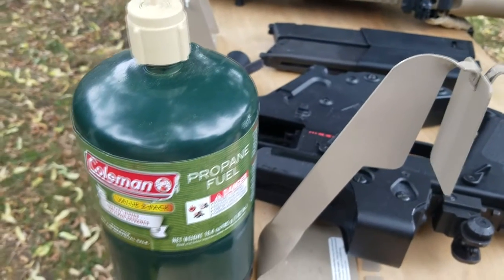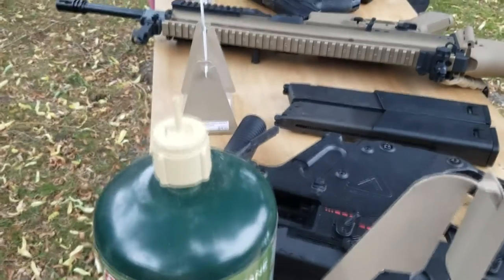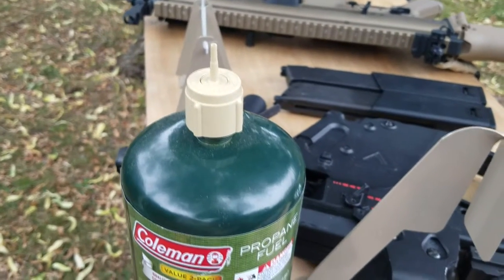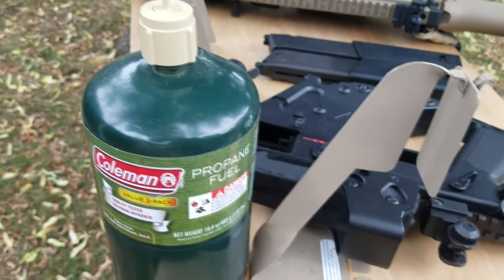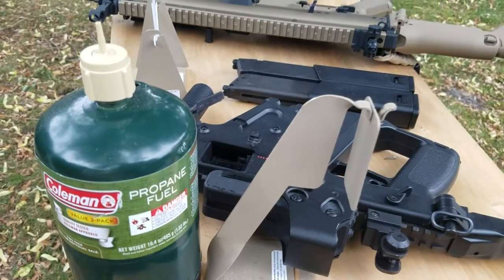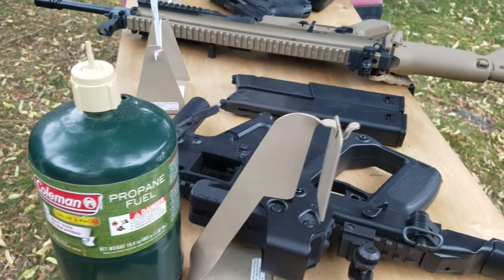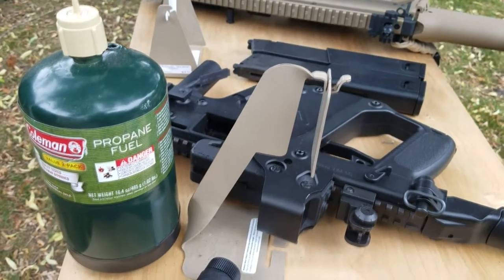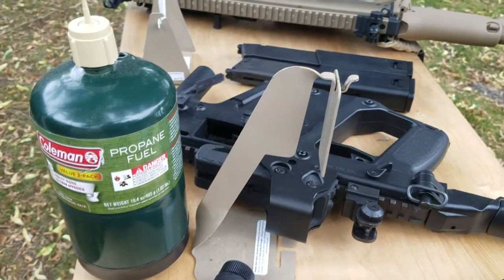We're going to be using your standard one pound propane tank with the adapter on top. You guys can pick those up online, much cheaper than the green gas, and much more efficient. You do have to use some lubricant though, because it does not contain any lubricant, so you have to buy some silicone and place it in the magazine.